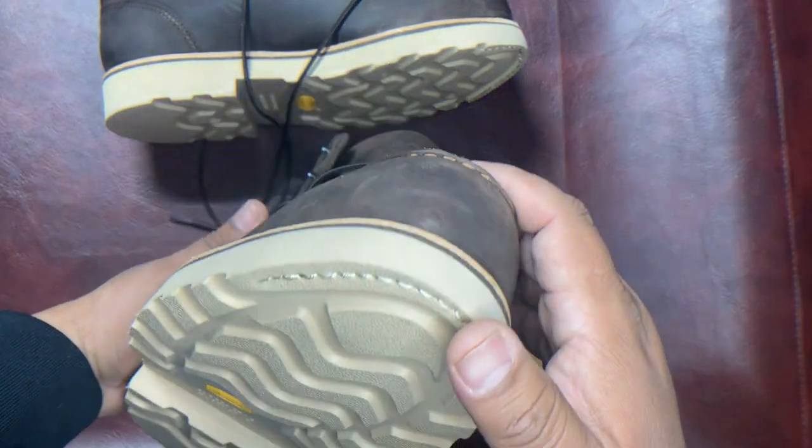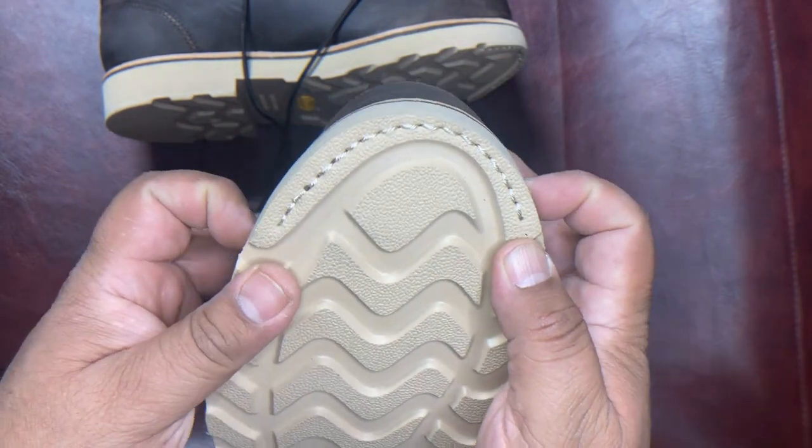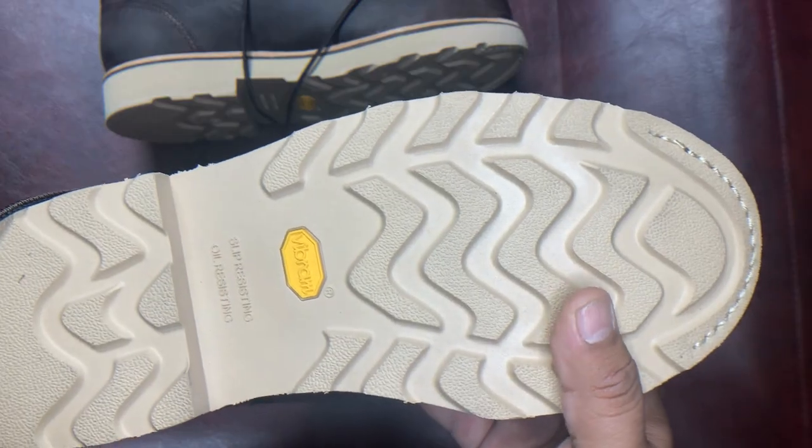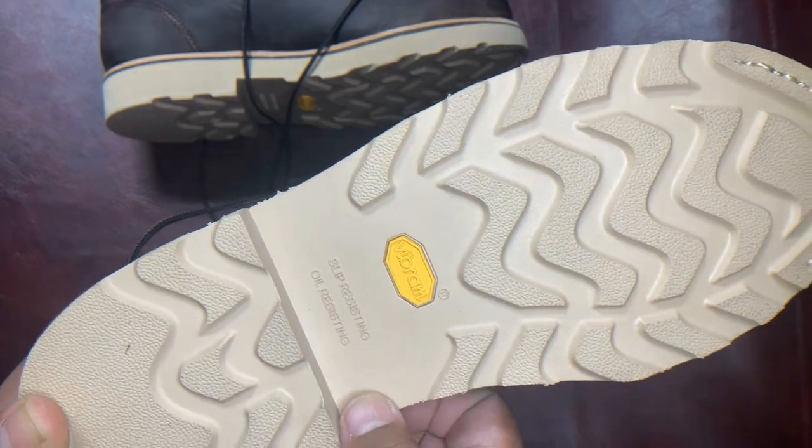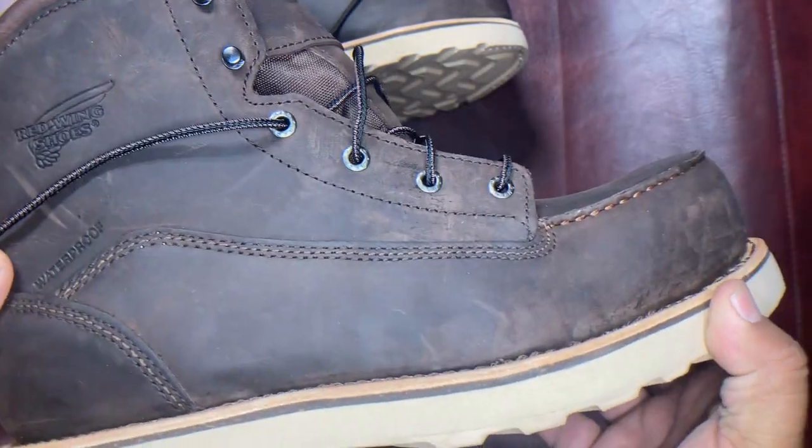I'm going to show you the outsole. The outsole is dual density, with the bottom part being the toughest. What we see is the amazing, vibrant outsole — it's slip resistant and oil resistant, and it's actually very light.